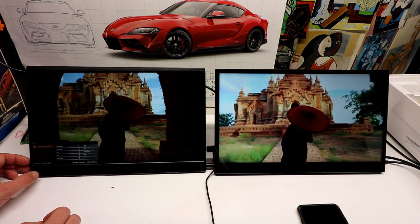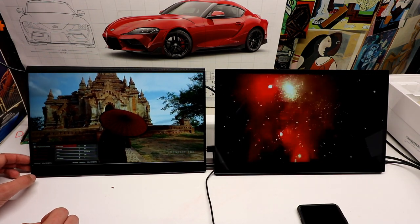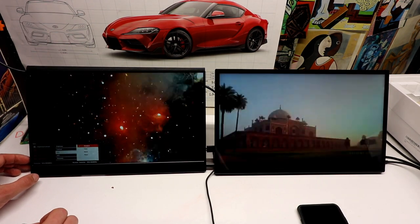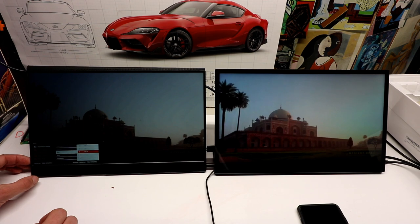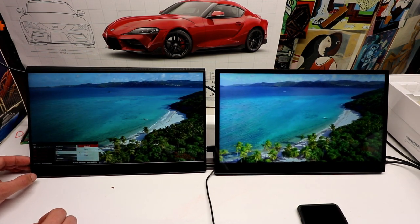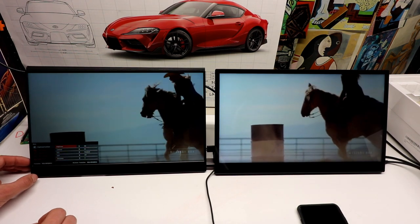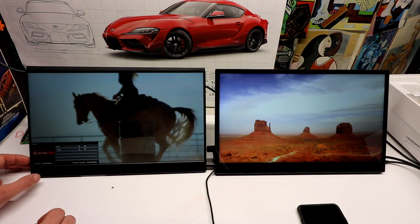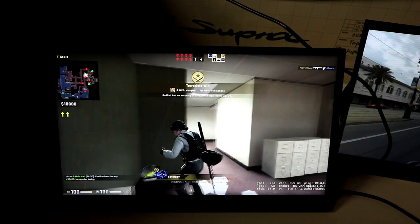On the far right you are seeing the Uperfect 4K compact display. You don't see a lot of these in 4K resolution and man does it look good. We're going to play some YouTube videos, play some games, and check out the touchscreen — because this thing is not only 4K, it's touchscreen and it's 300 cd/m² brightness. So it's really hitting a sweet spot.